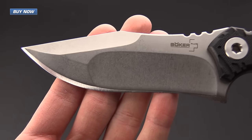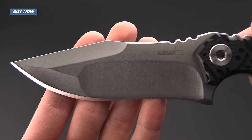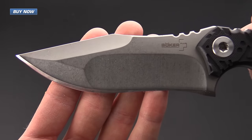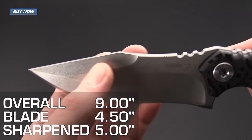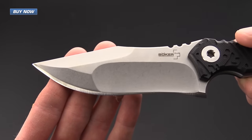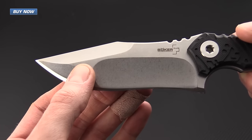It's got a blade made of 440C stainless steel with a compound ground recurve style blade. There's a nice large swedge here taking up about half the spine of the blade, and it's got a compound grind.